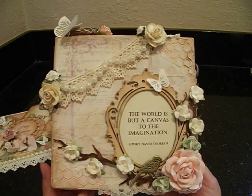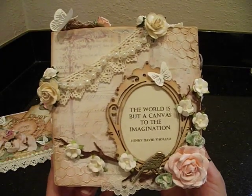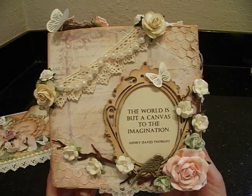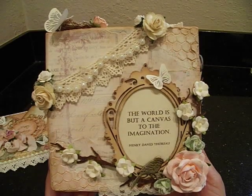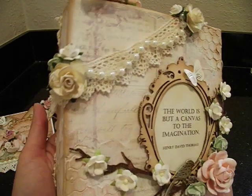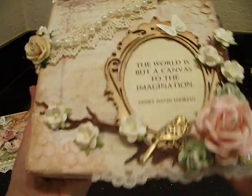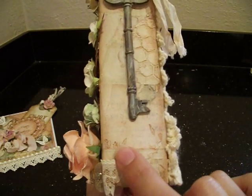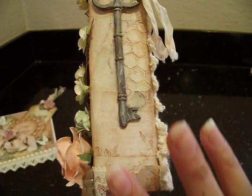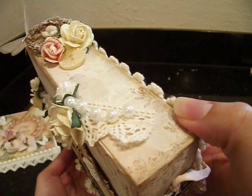It gives it a really just beautiful, worn, shabby effect. After that, I adhered all the papers on there and went and used my stamp - the same Unity stamp I used on the card - and just stamped along the corners on some of the edges. It's not going to show through as well as it could because it's not a completely flat surface, but I like that - it just adds character to the canvas.